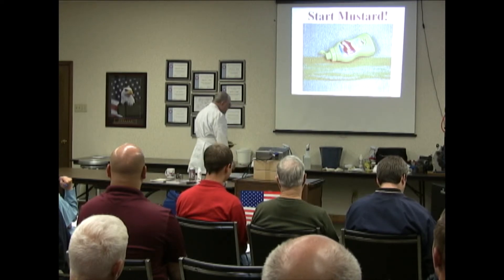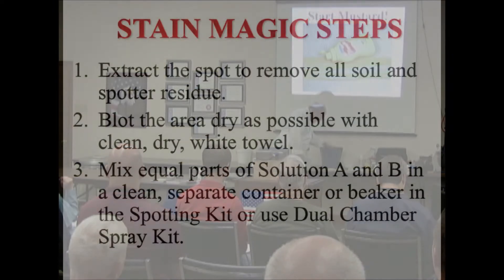We'll extract it. It's not worth all the bother, so I'll just put it in here and rinse it out good.